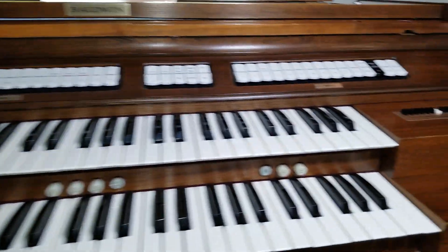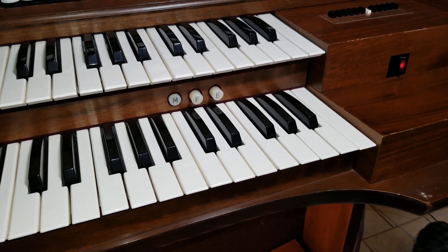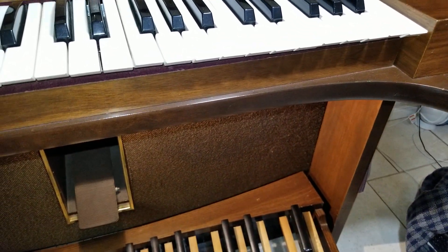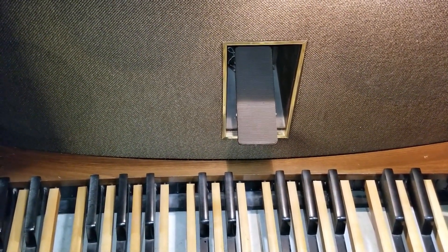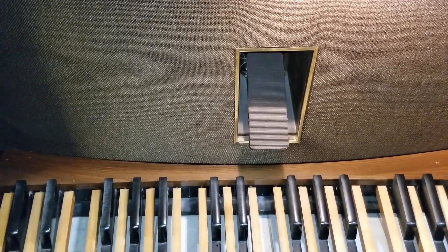When I press the E button — which stands for echo, but I call it external — it essentially cuts off the internal speakers and turns on the external speakers, which are the headphones in this case. But the organ emits a loud 60Hz hum, which kind of defeats the purpose of the headphones, as it really annoys people around the organ when I'm practicing.